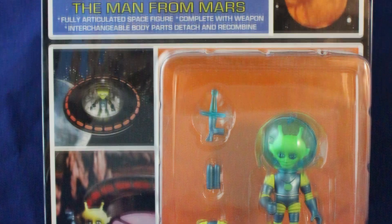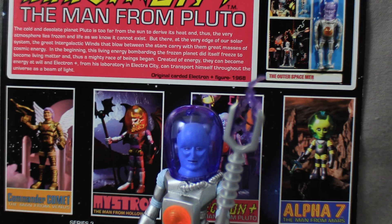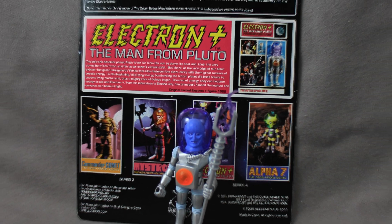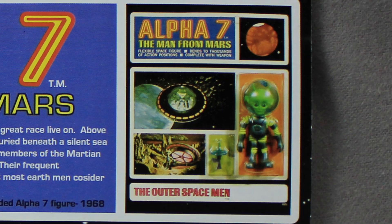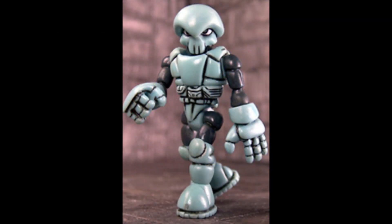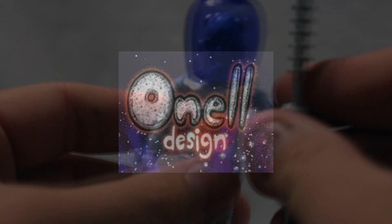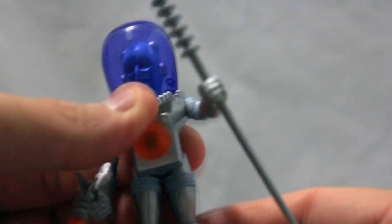The packaging for both these figures are stylistically similar to the original figures. Even on the back of the package, it shows an image of the original figure. Instead of having each figure be a bendable figure like the original Outer Spacemen, the Four Horsemen have utilized the GLIO system made popular by O'Nell Designs, allowing for each part of the figure to be removable and swappable between figures and itself.